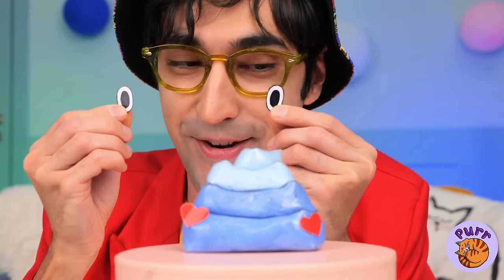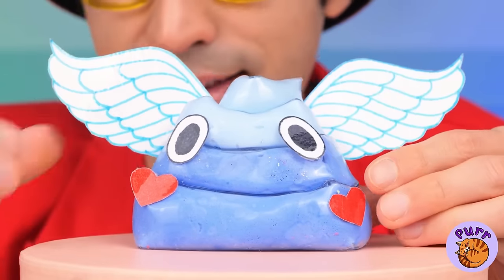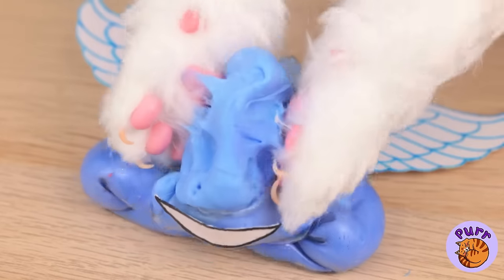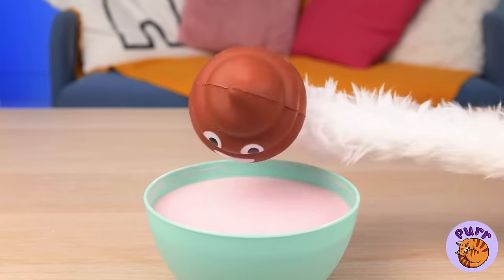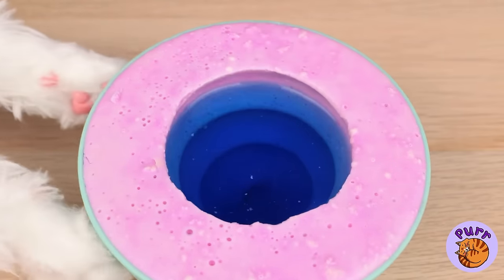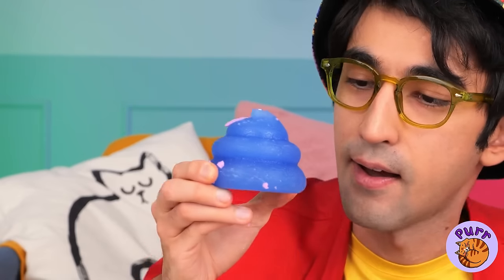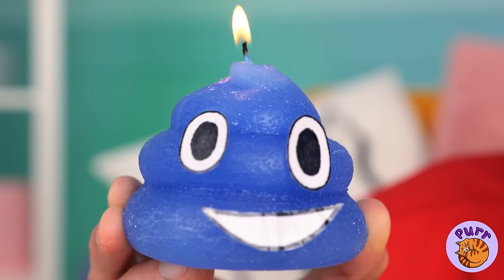Now let's make Kitty a brand new friend, and I think he'll be a good influence — unless, of course, Kitty gets to him first. Kitty can always make his own friends. Let the soap harden, flip it over, and help our new friend put his face on. What a bright little guy.